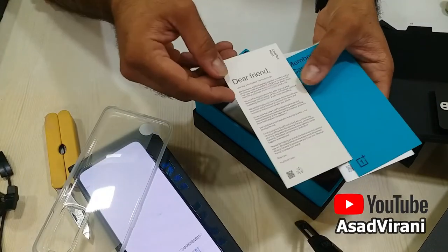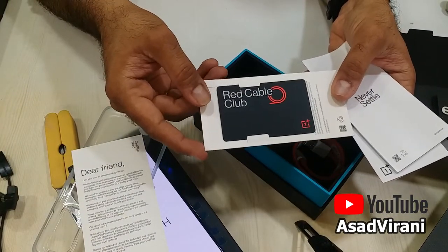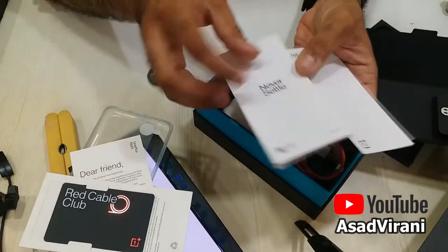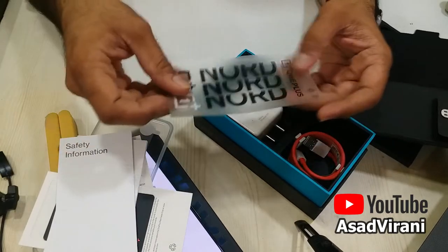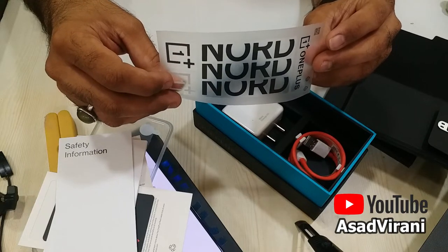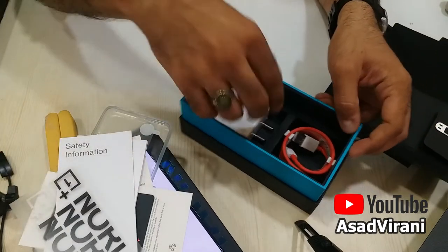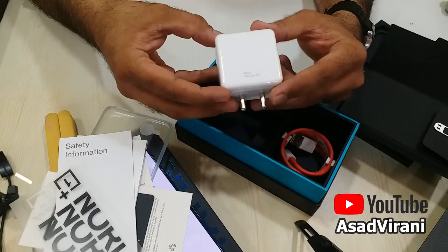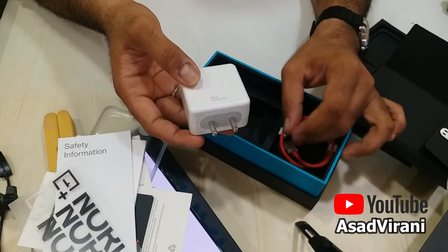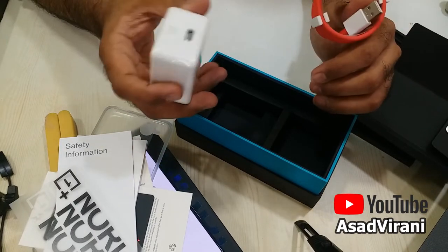We have some stuff here including the SIM ejector pin. It looks like a welcome note, a membership card of the Red Cable Club, some regular safety information, and here we have the OnePlus sticker, which is a very premium thing to have — more of brand loyalty. And in here we have the Warp 65W charger, which is quite heavy in weight.